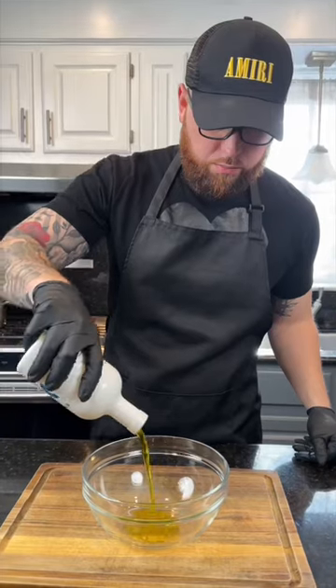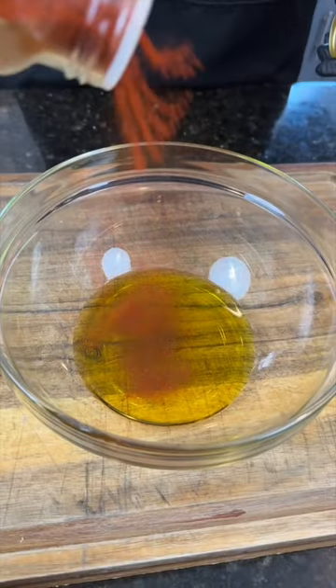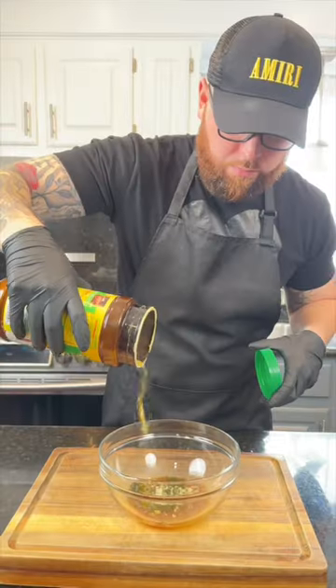Now for our garlic infused olive oil, we're going to add some olive oil to a mixing bowl along with some smoked paprika, AP seasoning, about three or four cloves of minced garlic. Next, we're going to add about a tablespoon each of diced rosemary and thyme, followed by some chicken bouillon powder.